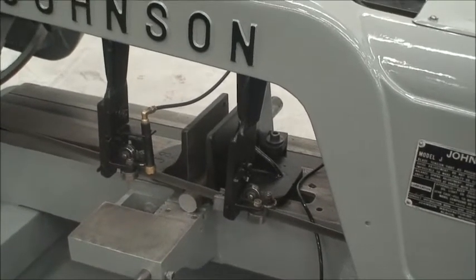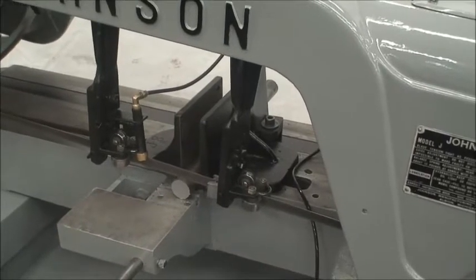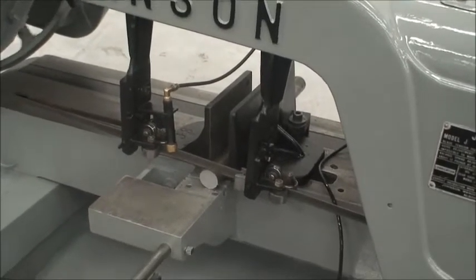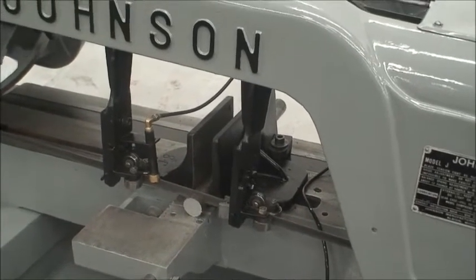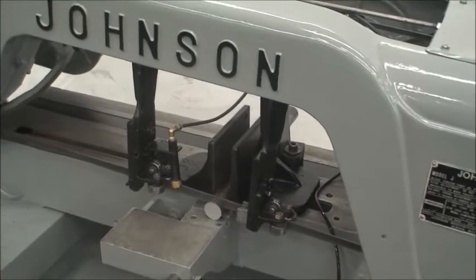It's a three-quarter horsepower motor. Can be wired for 220 or 440 and is currently wired for 220. The good old Johnson Model J horizontal bandsaw.